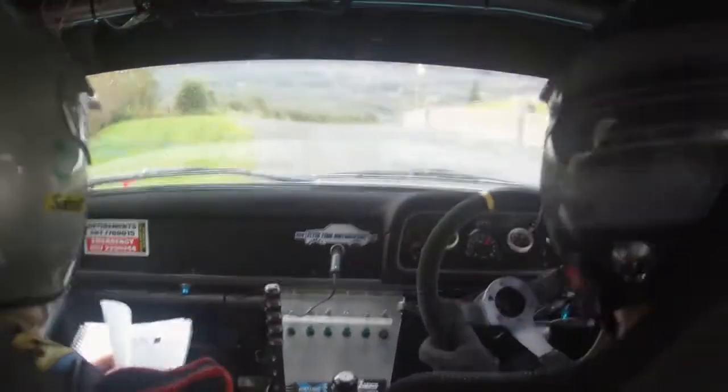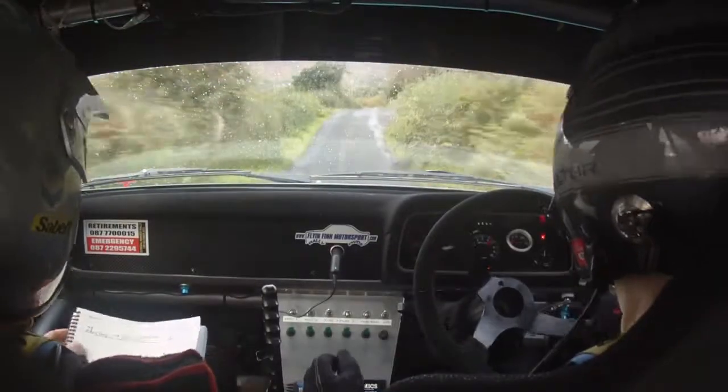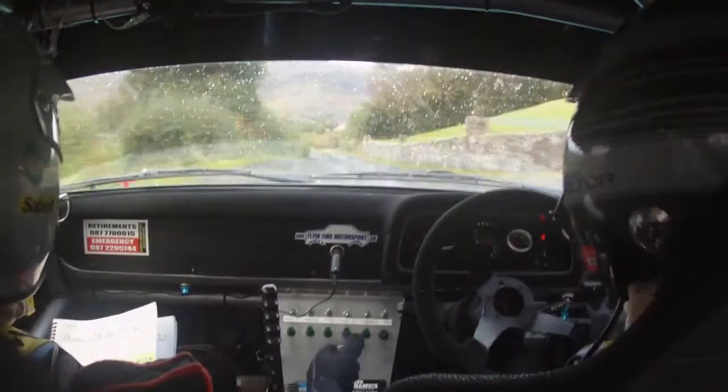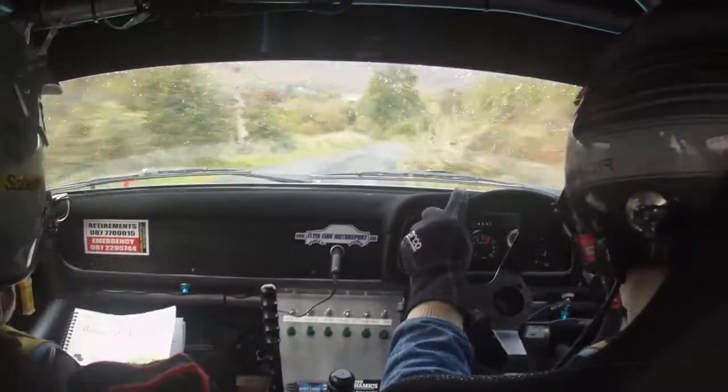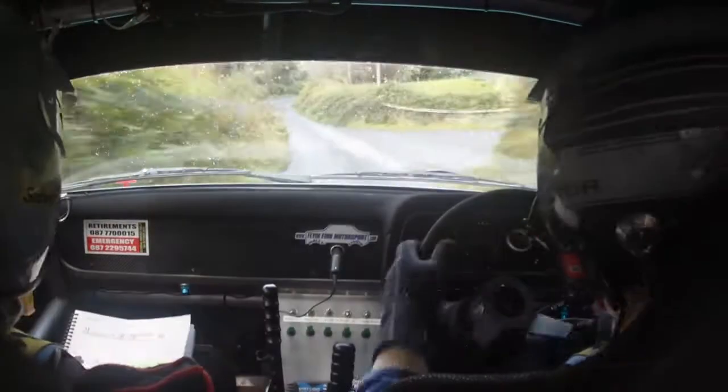2 right tightens to a 5. 2 right tightens to a 5. Tightens to a 5 here. Hold on. 40. 2 right. And 2 left line. And a 3. This is your 2 left. 3 right. 3 right. Keep her in. 1 left. 5 right.